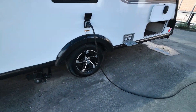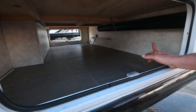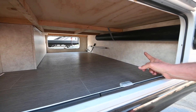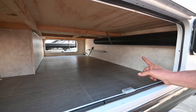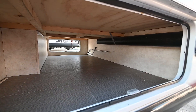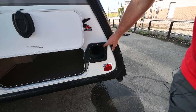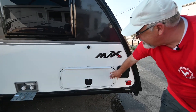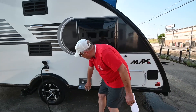Outside shower. Look at the storage underneath the bed — look how nice and clean it is. There's your crank for your stabilizer jacks and your awning. They also put a tube rack here for your sewer hose, which is really nice and convenient. It closes up. These are all magnetic — they close tight. The outside shower is easy to get to.